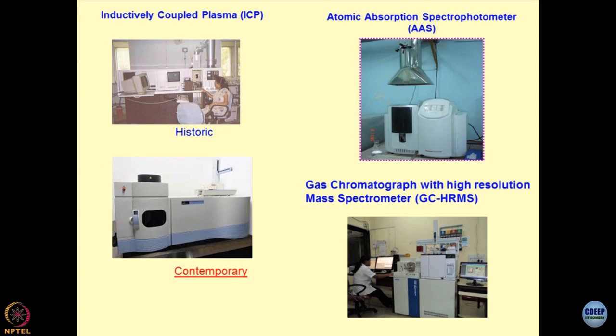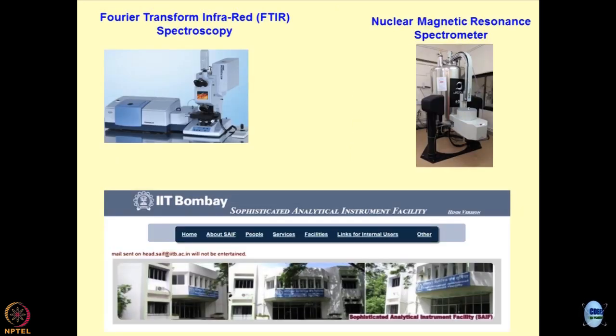This is how the gas chromatograph looks like with a high-resolution mass spectrophotometer. Environmental geomechanics relies heavily on these gadgets — they are the tools which will help you in identifying the problem. This is how the FTIR looks like — Fourier transform infrared spectroscopy. And then NMR — we wanted to do some experiments using NMR at one of the universities in France. This is the place where most of these facilities are housed in IIT Bombay, known as SAFE — Sophisticated Analytical Instrument Facility — and this is worth visiting. These are the latest developments from the last 5 to 10 years.